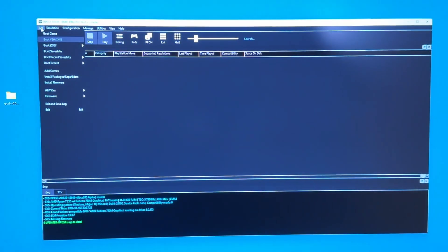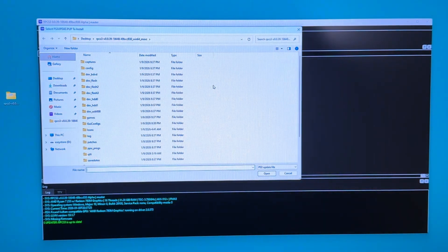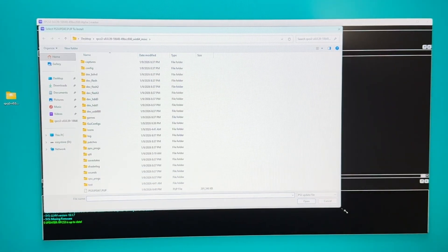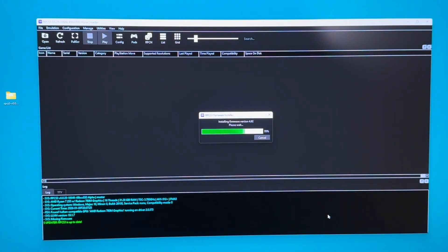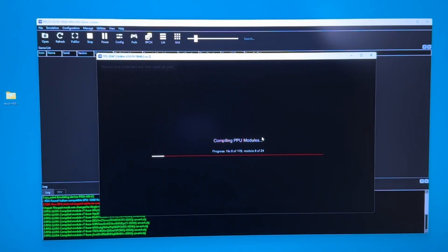I got the emulator downloaded. Now I'm going to install the firmware — just going to go to 'Install Firmware' here and find the firmware file. There's the file, and I'm just going to hit open. And there we go. I'm just going to let this load up — it should take about a minute or two, usually.